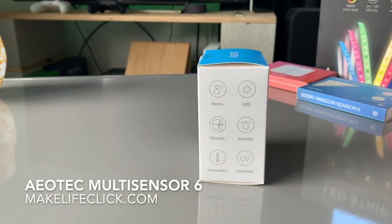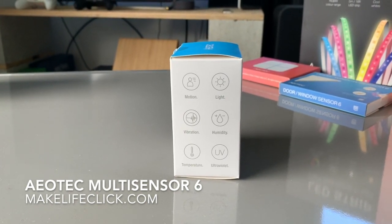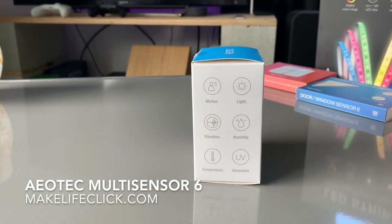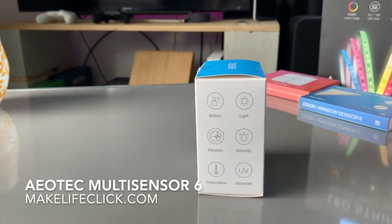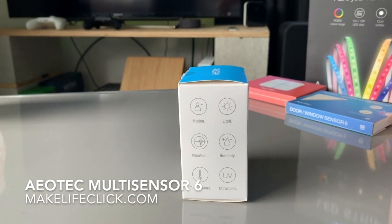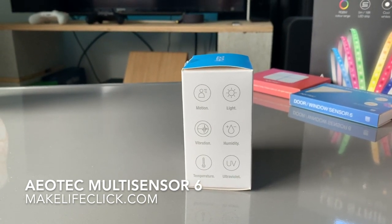Vibration detection is something not many other sensors offer. You can set it to sound an alarm if too much vibration is detected — for example, if someone is messing with your sensor or trying to bypass it. You could also trigger an alarm if vibration is detected in relation to someone trying to gain unauthorized access.